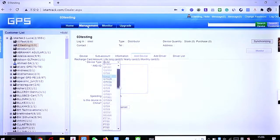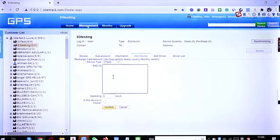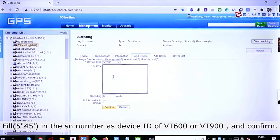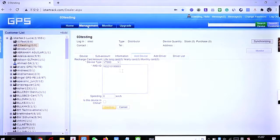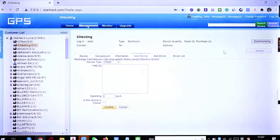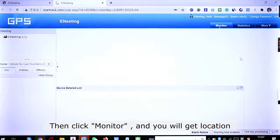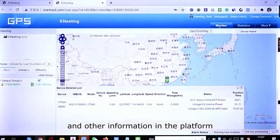Click on the device and enter the device ID of your VT600 or VT900 and confirm. Then click 'Monitor' and you will see the location and other information on the platform.